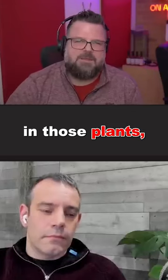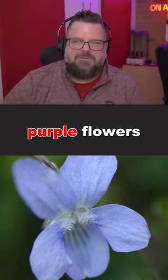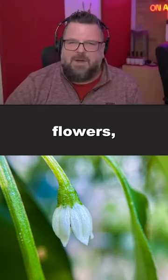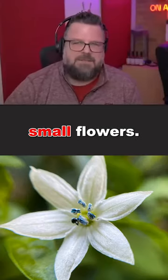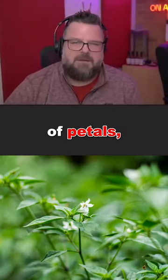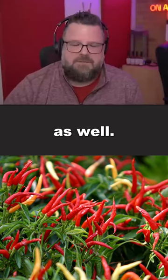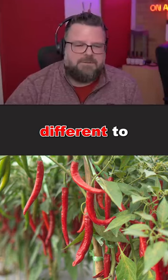You'll see the difference in those plants — little purple flowers that come out of them. People are sometimes surprised that there's such a different variety: little white flowers, big flowers, small flowers, it's stunning. Different amounts of petals, different leaf size, different plant size, and obviously the chilies themselves are all different too.